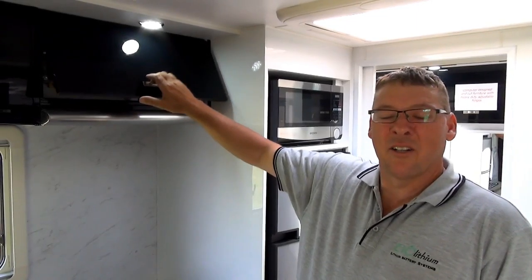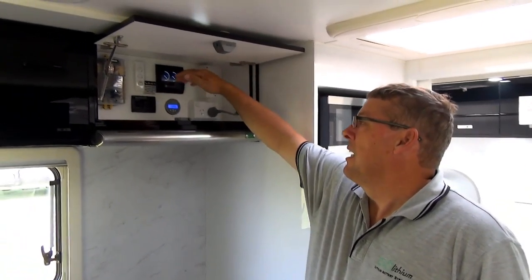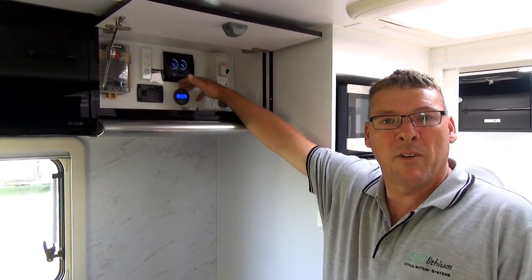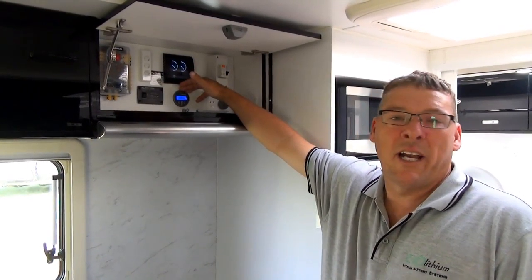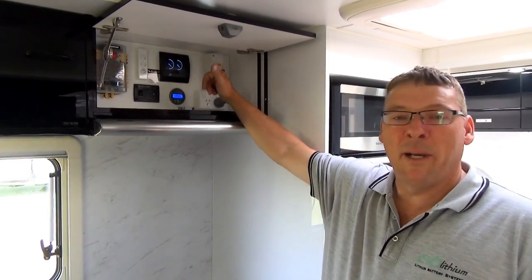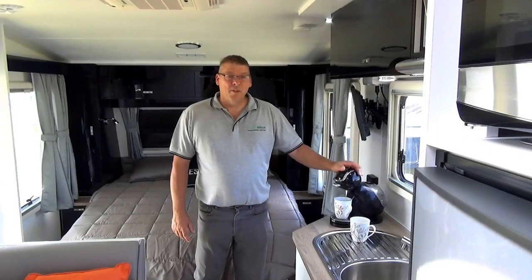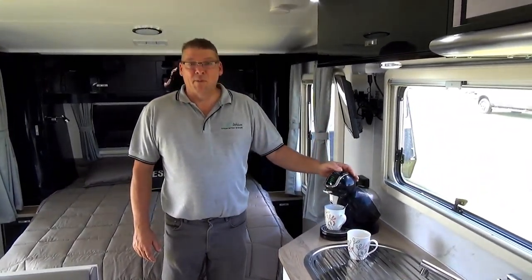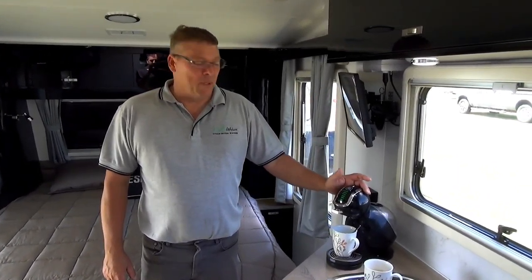This is the control panel for the caravan. Inside there are two instruments which relate to the lithium battery system. The first is a remote control for the 240 volt inverter charger — when you want to use 240 volt appliances you simply turn it on. The second is a battery monitor for the 12 volt lithium system, which shows state of charge amongst other things — we'll get into that a little bit later on.